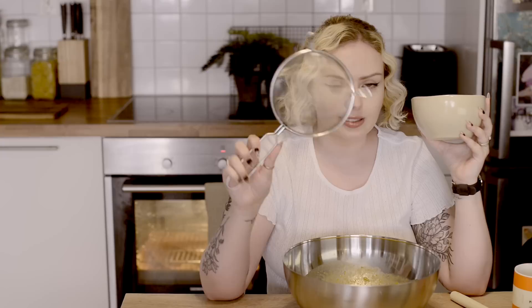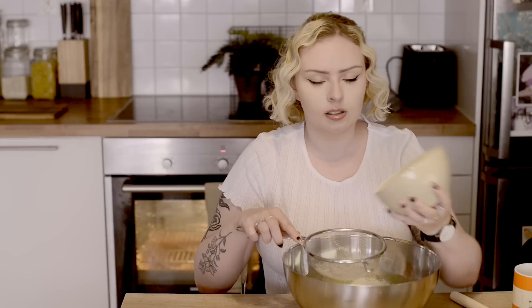We're now gonna add the flour and I'm gonna sift it in because that's what the recipe calls for. This is one of those things I don't always do, but it does always turn out better when I actually sift the flour. The recipe says to fold in the flour, so I guess I'm gonna do that.